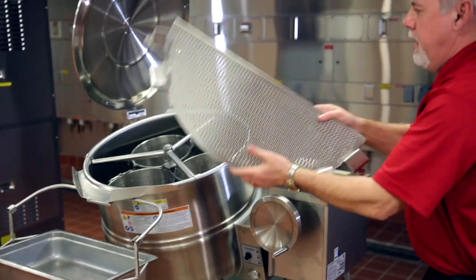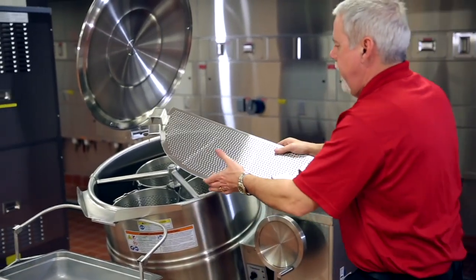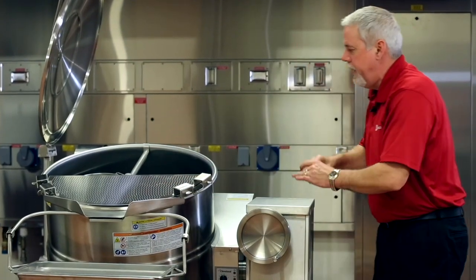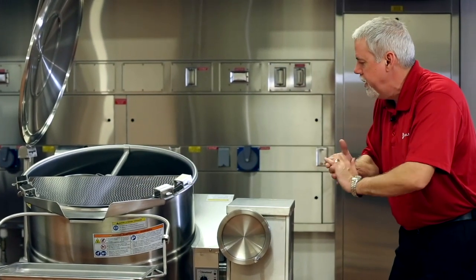Last but not least, we also have a strainer here. If you wanted to strain liquid out of the kettle, it just clamps on the side, making it very easy to do.